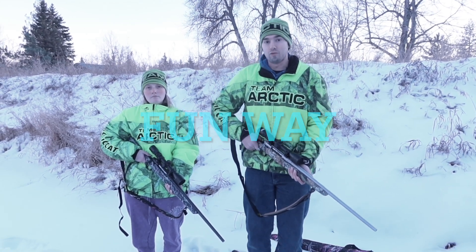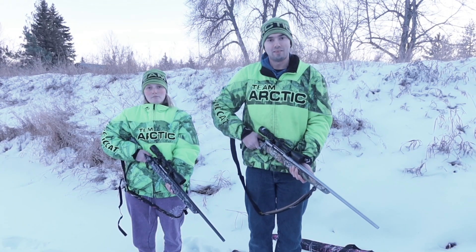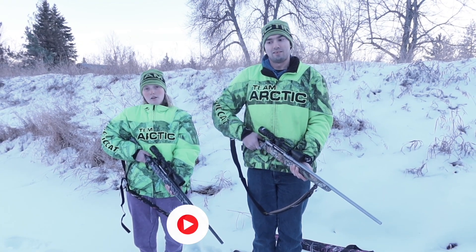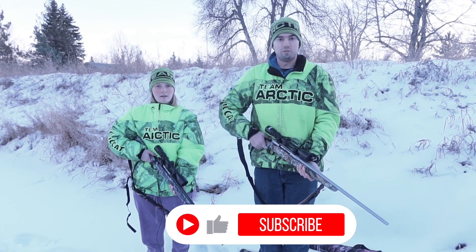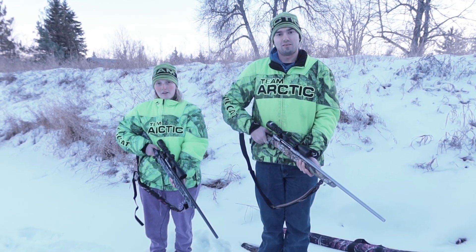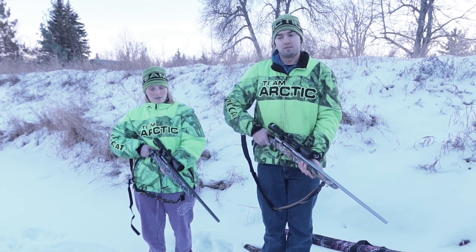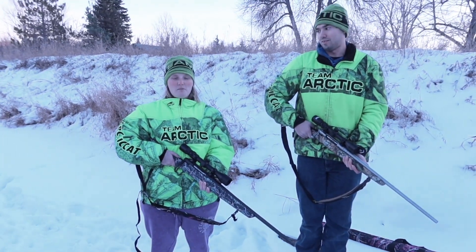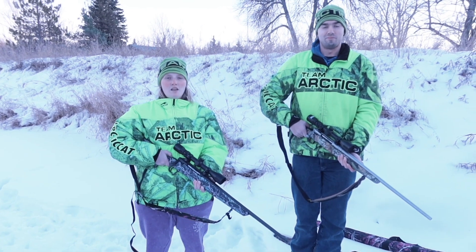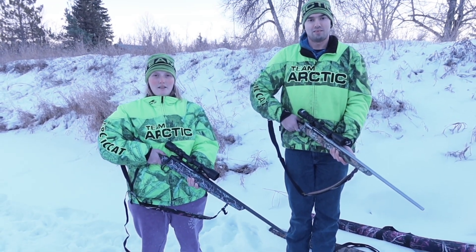Do you like to practice target practicing the fun way? Hello everyone. I'm Jordan and I'm Jamie. Today we are going to be target practicing with pumpkins. They have something in them. Comment down below what you guys think is in those pumpkins.